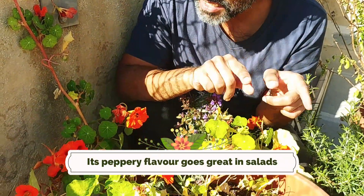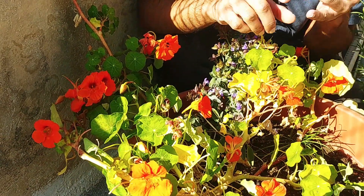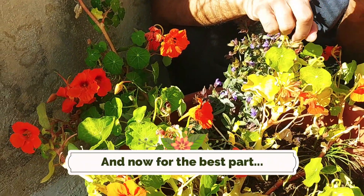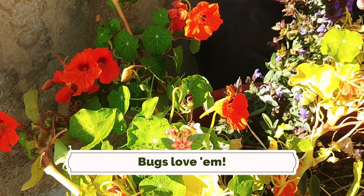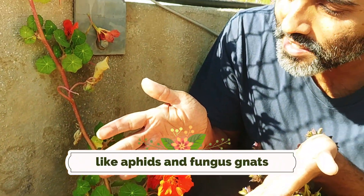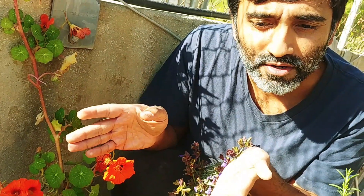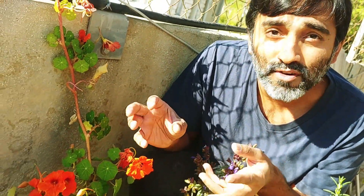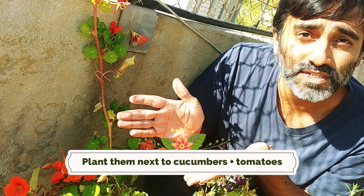In addition, what nasturtiums do is attract a lot of bugs — they attract aphids, fungus gnats, and all those insects go to them instead of going to the crops you'd really like to be growing. So you can basically make sure that your cucumbers, tomatoes, and the rest are safe or free from aphids and gnats — or really reduce their numbers — just by planting nasturtiums next to them.